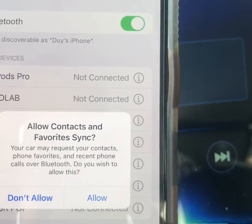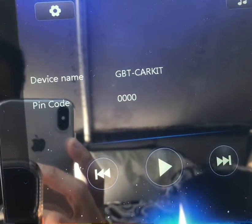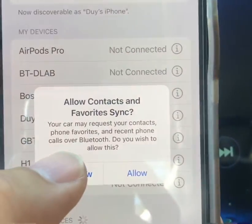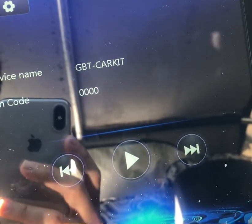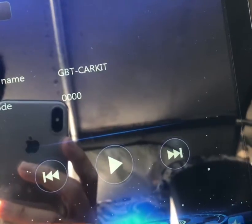It'll ask whether to allow contacts and favorites to sync — you can allow it or not depending on your preference. I'll go ahead and select Don't Allow since all I want to do is play music. Now it shows connected and you can play music over the Bluetooth connection.